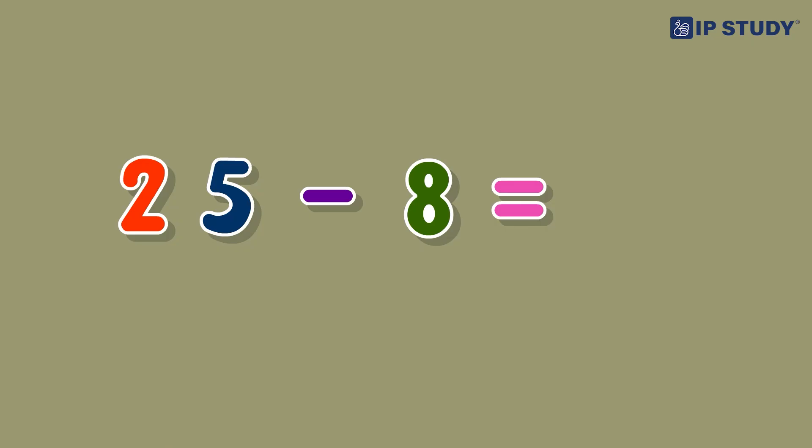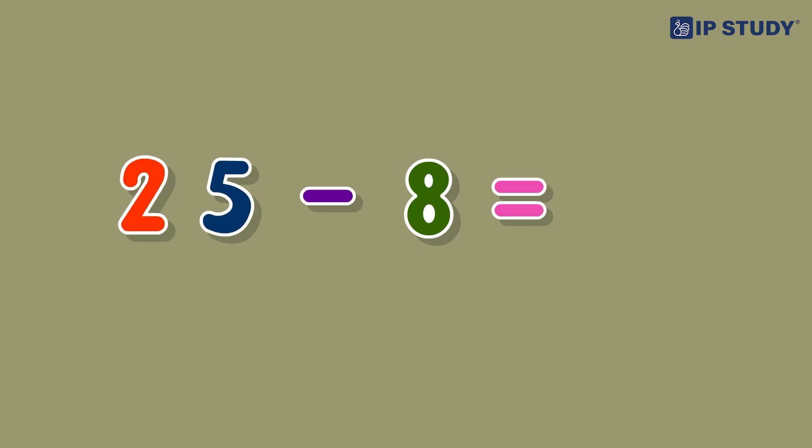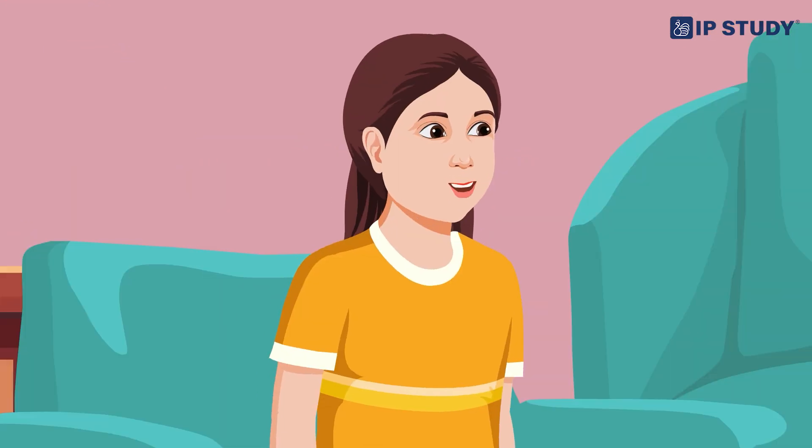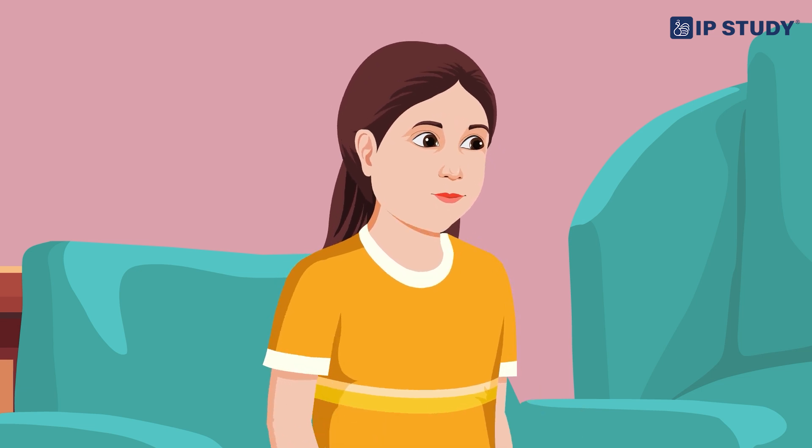Let's try a real-life word problem on subtraction. If you have 25 stickers and give 8 to your friend, how many do you have left? 25 minus 8 equals 17 stickers left. Thanks, mom! Maths isn't so scary after all. We just needed to take it step by step. Remember — whenever you're stuck, just break it down and take one step at a time.